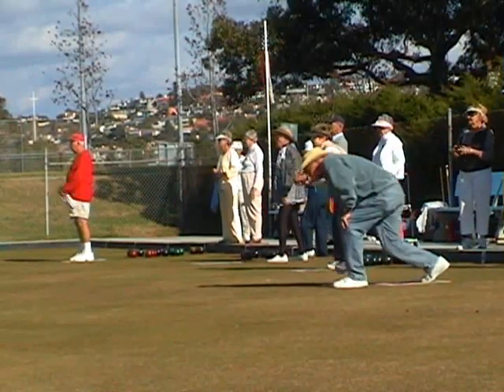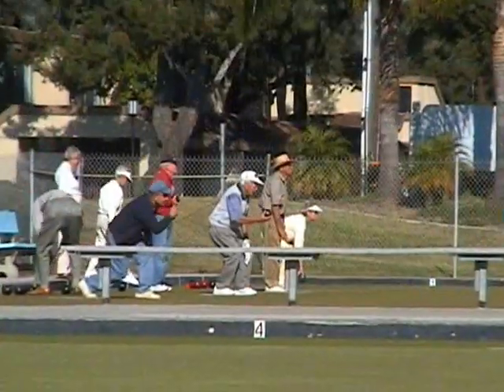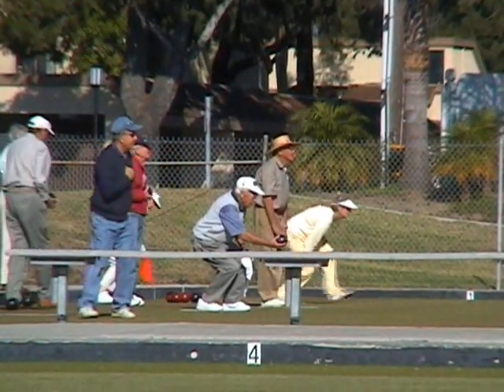In the United States, lawn bowling is considered a retirement sport. However, worldwide, most of the world champions are in their 20s and 30s.